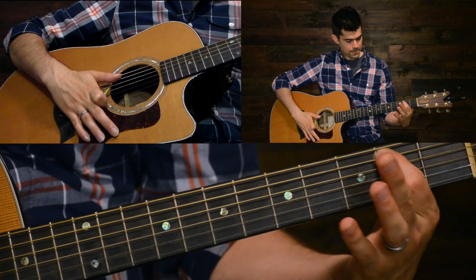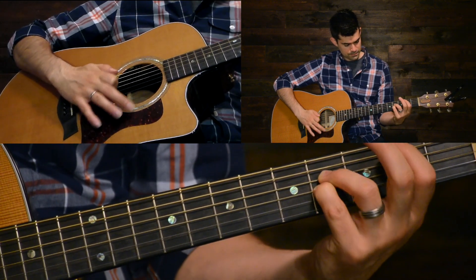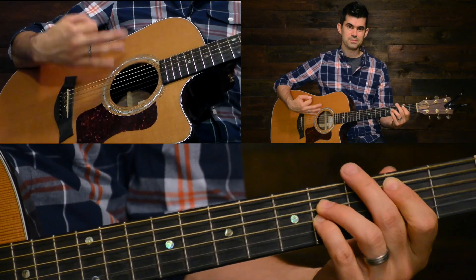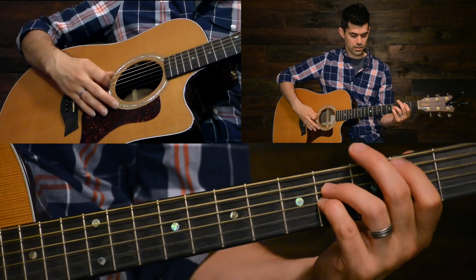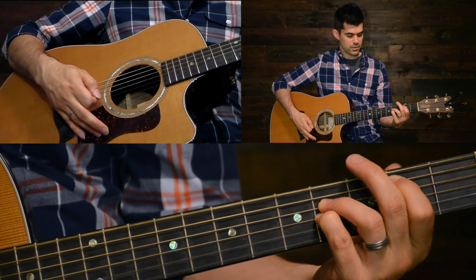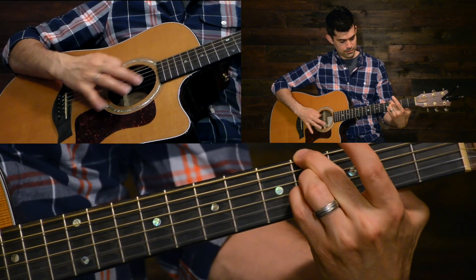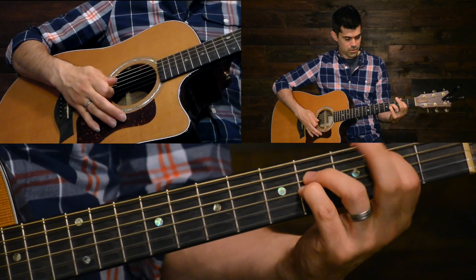I'm just playing that power chord position. Your pointer is on the second fret on the fifth string, then you'll skip a fret, and your ring finger is on the fourth fret with your pinky right below it on the same fret. You're doing the same thing for your I chord — your B. Then when you have an E chord, this is my favorite sound: you're adding that real low E to the chord, so it's kind of like a B over E, but it works for your IV chord or your E.